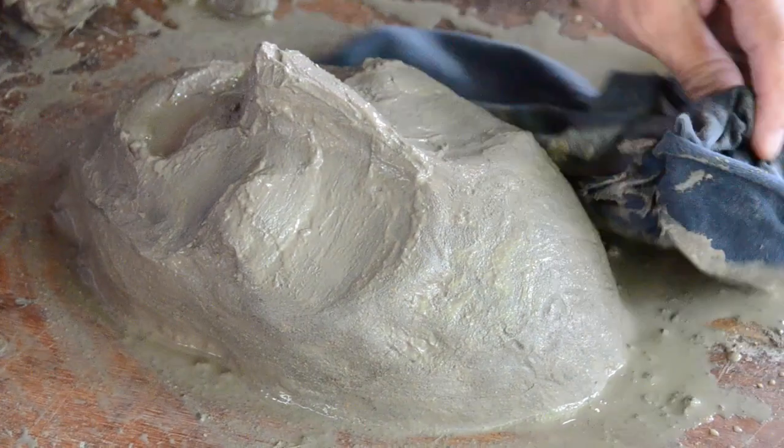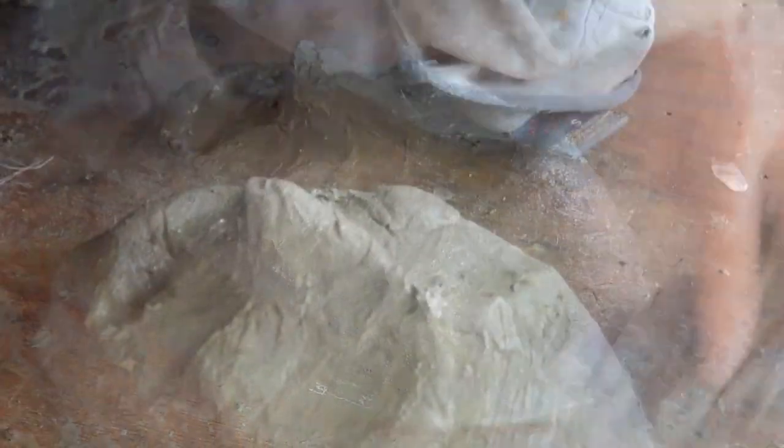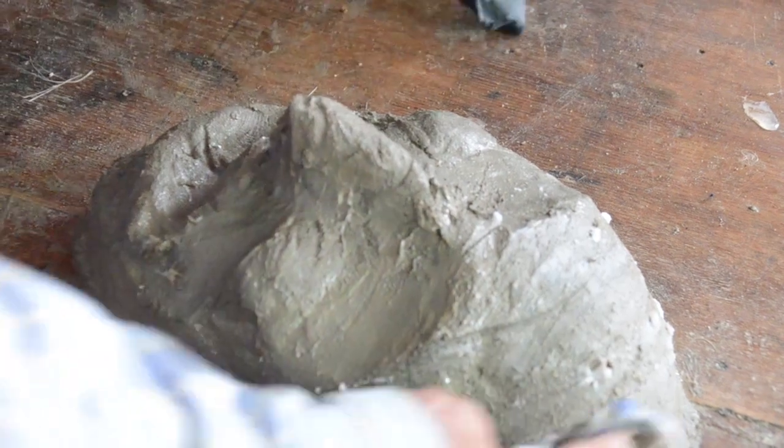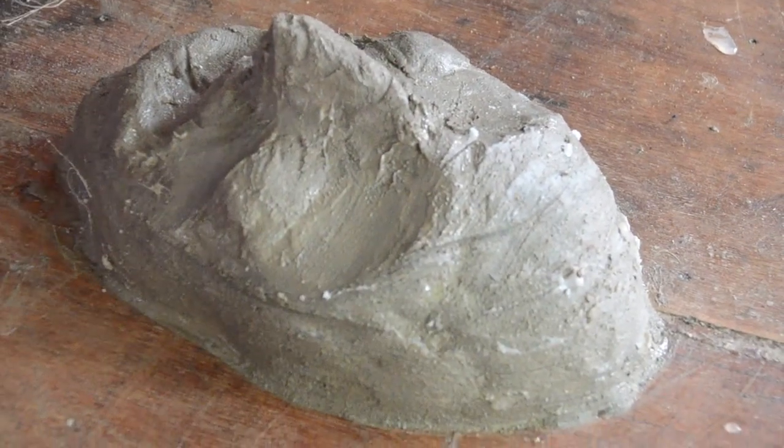Get that mask and let it dry under the sun. Then, as soon as the mask dries or the clay dries, get that one and put it again on the table and put a wax.